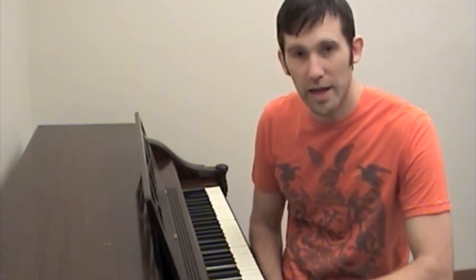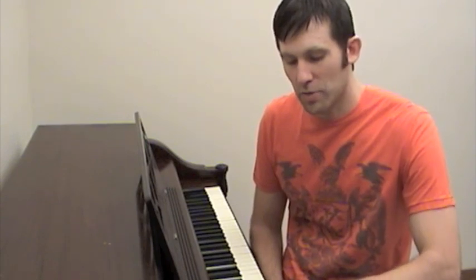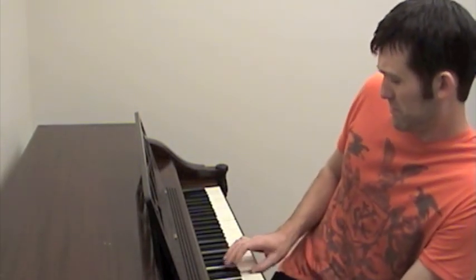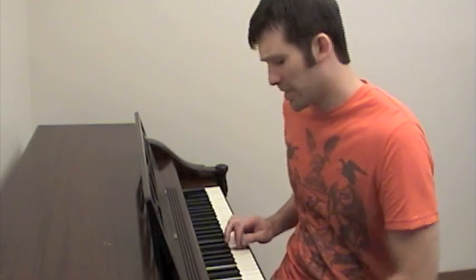Then you want to check the tone. Take a minute and play each one of the keys on the piano. Maybe start down in the low bass and run up the piano. Make sure there's a consistent tone from the low end all the way to the high end.